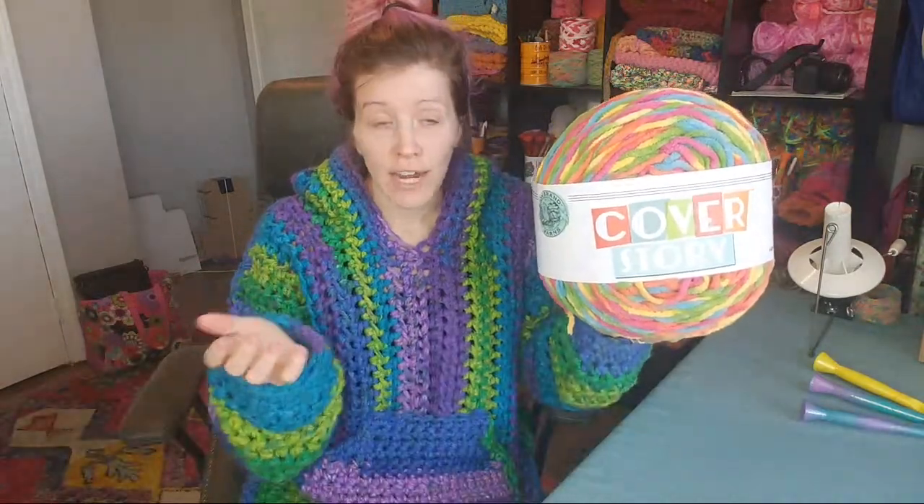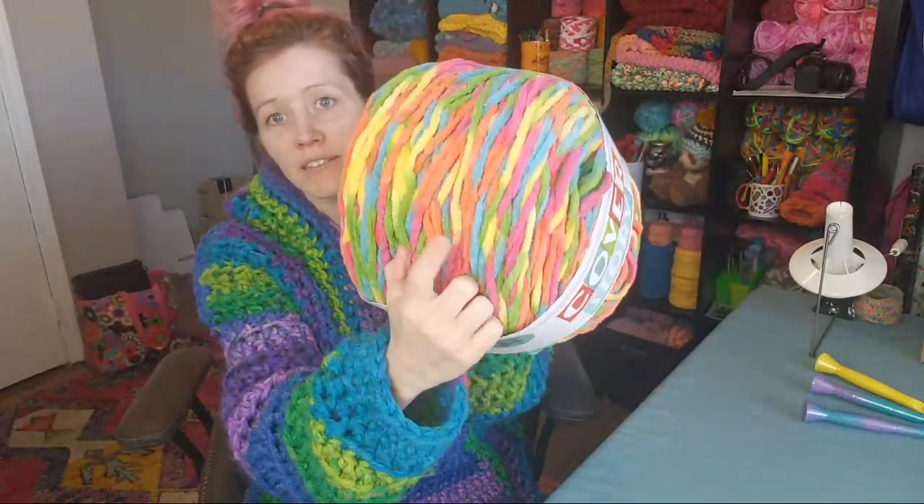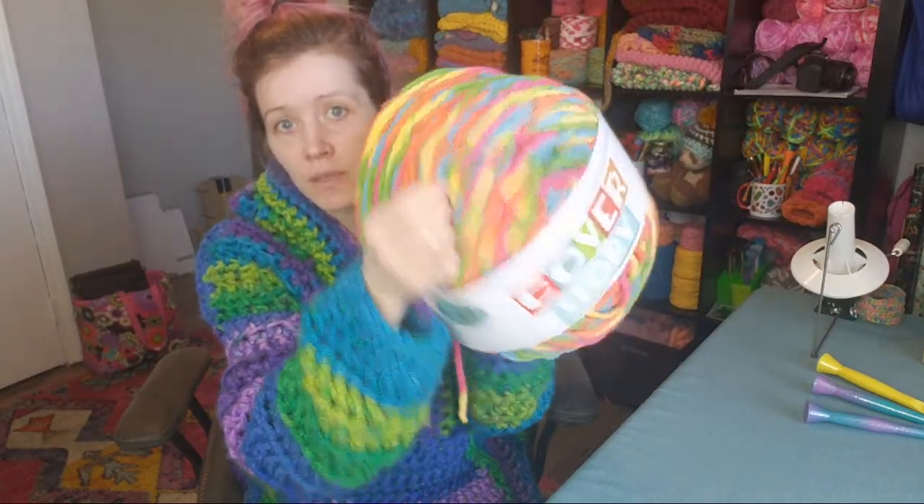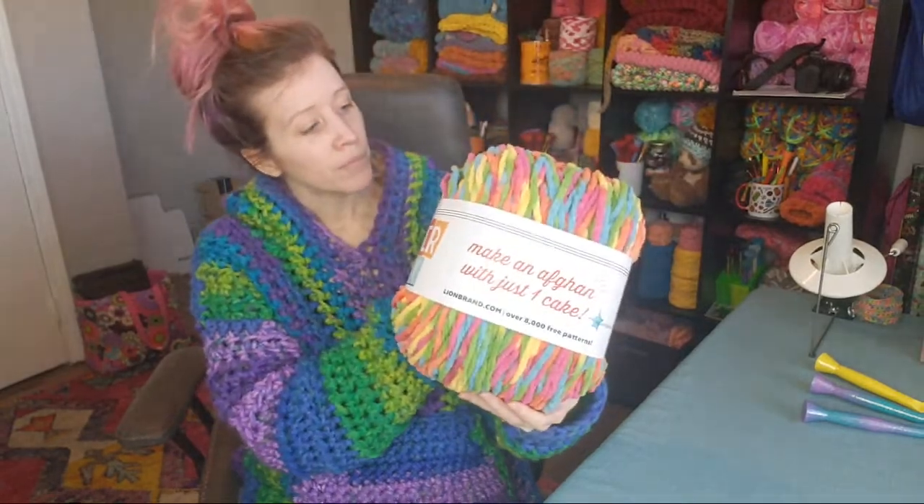I got on Joann's website — they still have Bernat Blanket Yarn on sale, and I think there's a coupon for $1.99 shipping. So if you want to use blanket yarn like me, check that out. I bought hot pink, blue, purple — a bunch of colors — and I'm just going to see which one looks best. I'm thinking the blue, because I think it'll be close to this yarn and give some fun little pops of color.